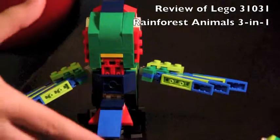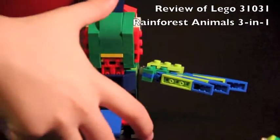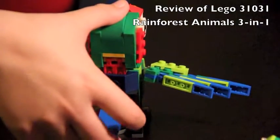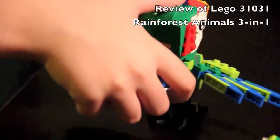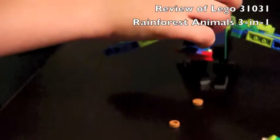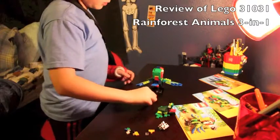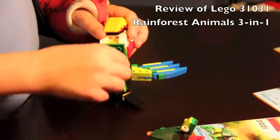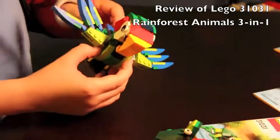My favorite part: you lift up its tail and then it poops. So you take the food — or the poop — put the food in its mouth, close its mouth, and then it comes out the other end.